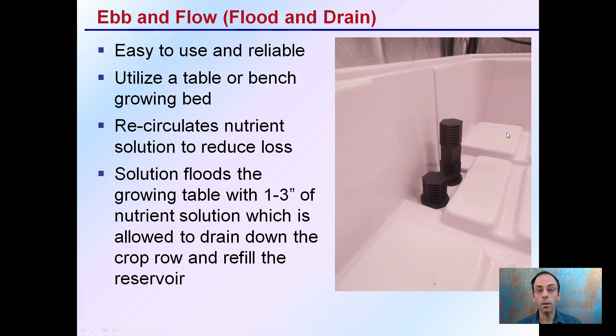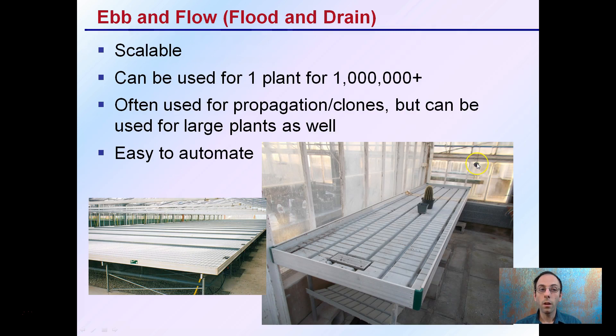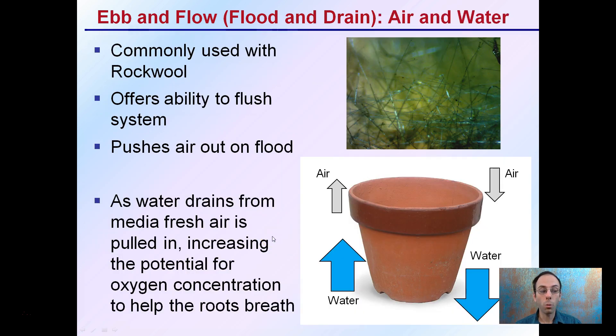As a result, this maintains a very consistent maximum water height, and the timer adjusts the amount of time the water spends in the tray. This system is scalable — it can be used for one plant or a million-plus plants. It's often used for propagation and clones, but can also be used for large plants. It's very easy to automate, which is part of why it can be used on such a large scale. It's commonly used with rockwool, which offers the ability to flush the system and push air out on the flood. As water comes in, it pushes air out, and as water drains away, it pulls in fresh air, increasing the oxygen content within the root zone fibers. This increases the potential for oxygen concentration to help the roots breathe, which is advantageous for them.